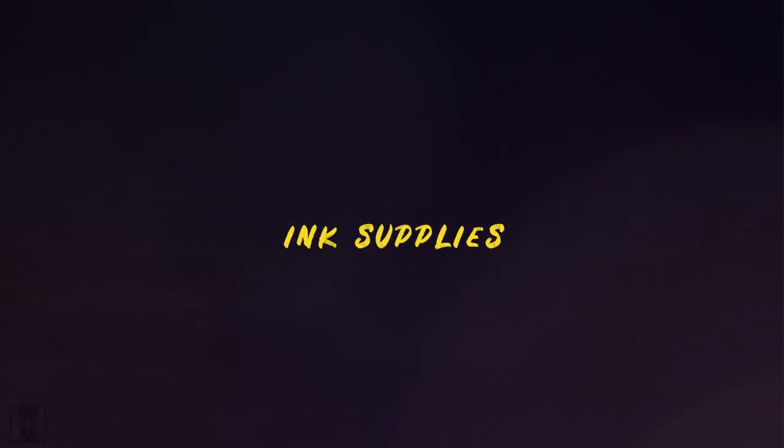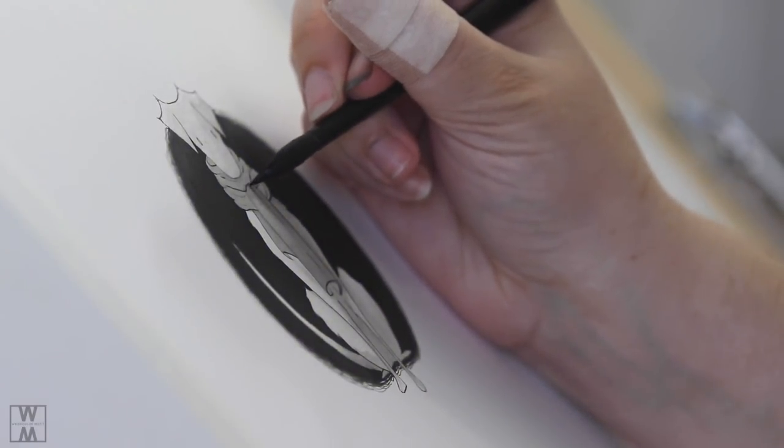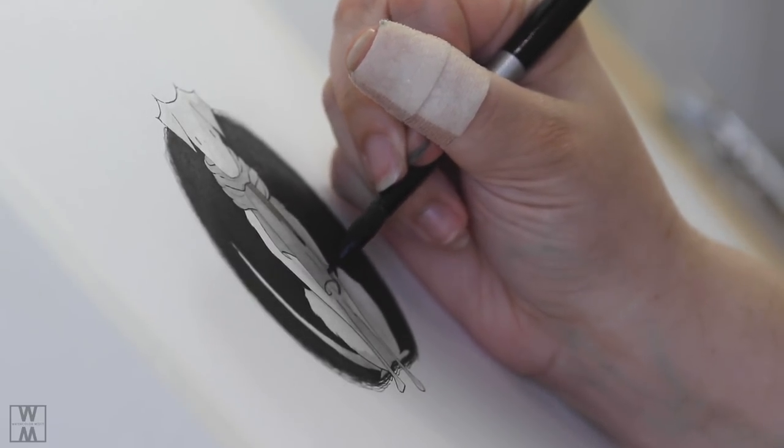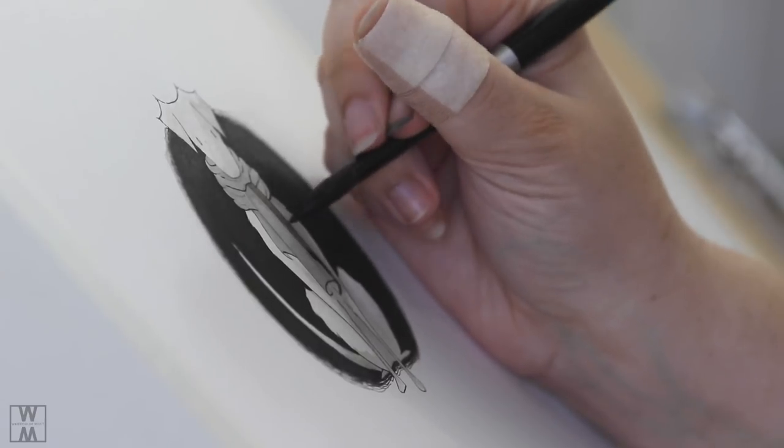The next supply I want to talk about is inks. I love using inks in my watercolor paintings. I have a slew of watercolor inks — mainly I use the Bombay line. When I want a liquidy black paint, I use this particular one. I also linked another good version of this on Amazon.